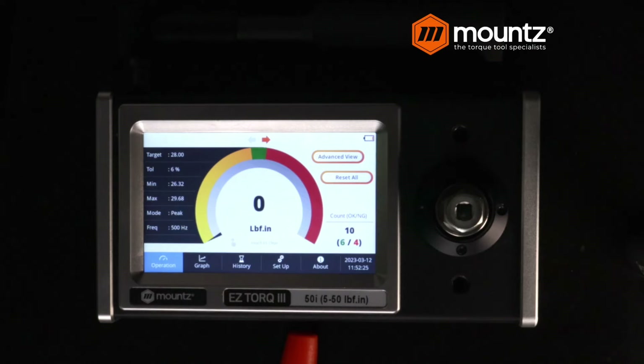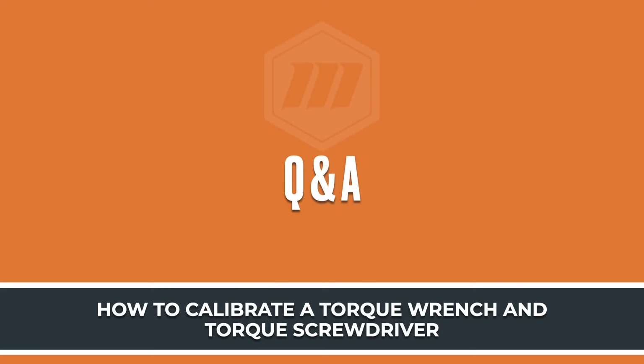With that, we'll go ahead and bring us to our question and answer part. The first question is: when testing tools, do the results change when you're holding the tool in a certain position? Yes, you can affect the tool output by what could be called side loading — where you may not have the tool perpendicular, maybe leaning to the side a little bit. That can affect the torque output. So we want to make sure that the tool is perpendicular, or at least the drive is perpendicular to the actual force as we use the tool.